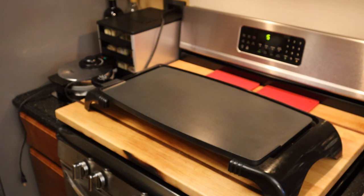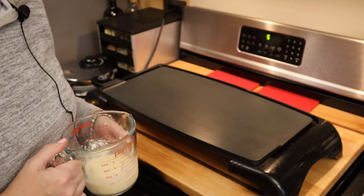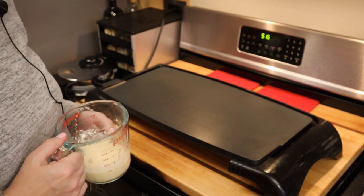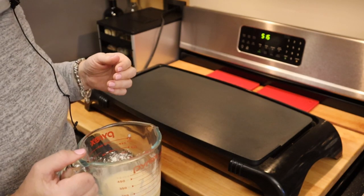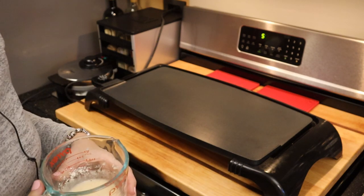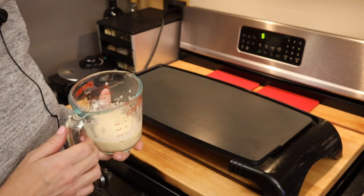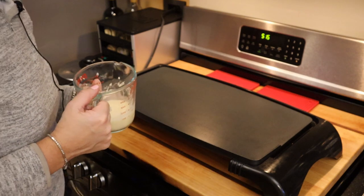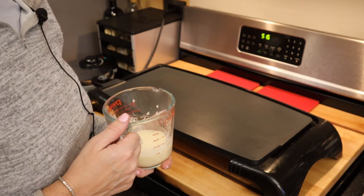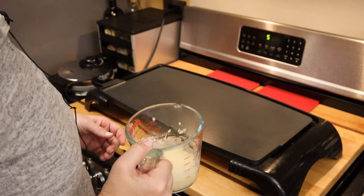Hey everyone, it's Rochelle here with Losing It on Keto. In today's video I'm going to show you what I'm having for my last meal of the day. If you've been following my videos, you know I'm doing a slightly altered version of Protein Sparing Modified Fast — consuming 142 grams of protein a day, anywhere from two to five days a week. This is my second week of that.